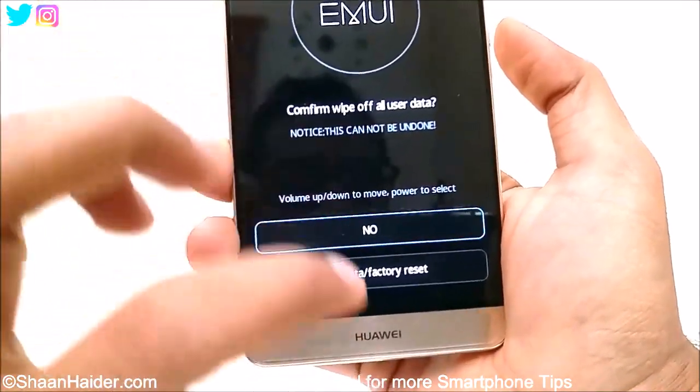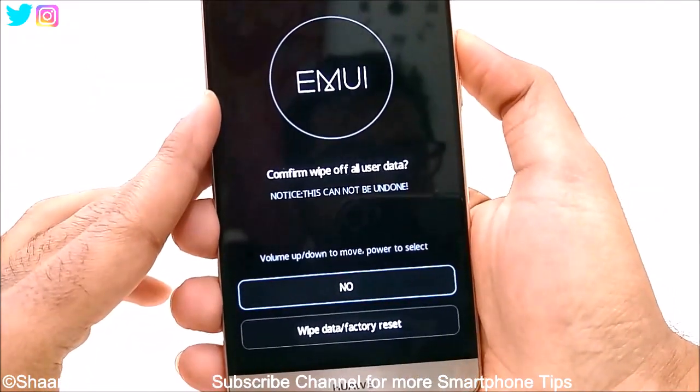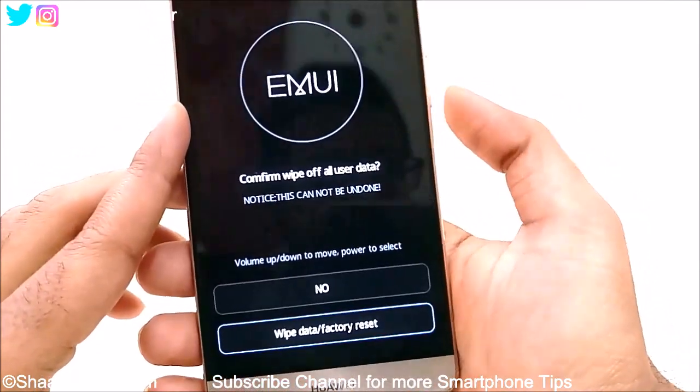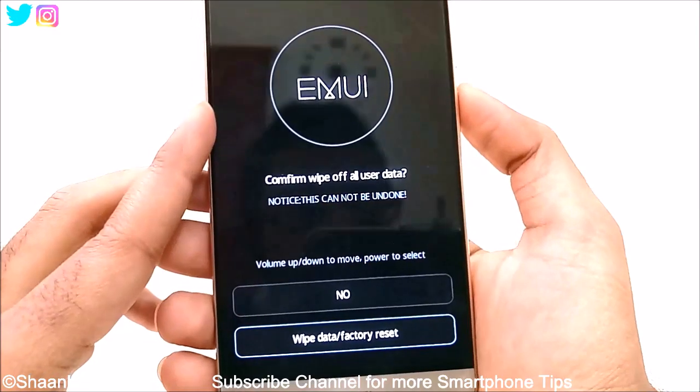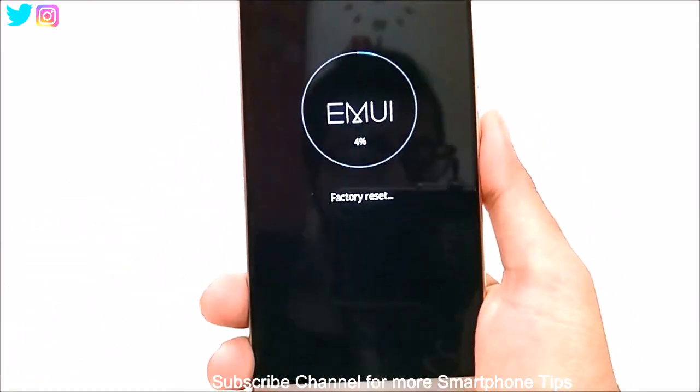It's already on 'no.' We have to navigate to 'yes.' Once again, use the volume keys to navigate. Once you are on wipe data factory reset, press the power key, and the factory reset process will be started.